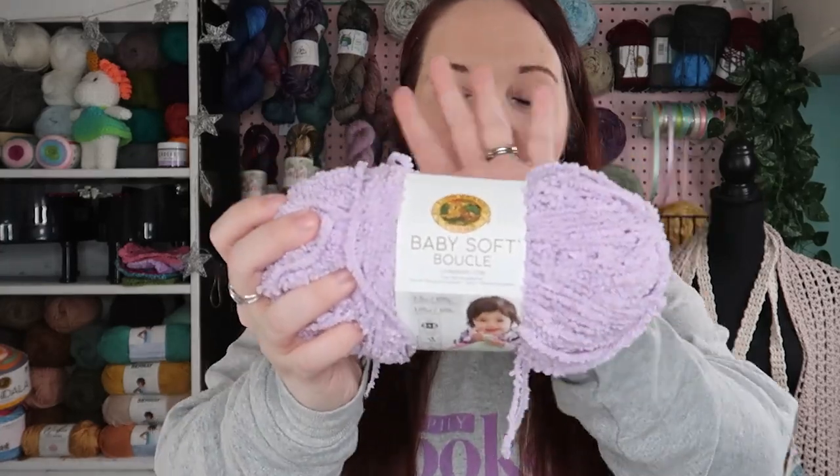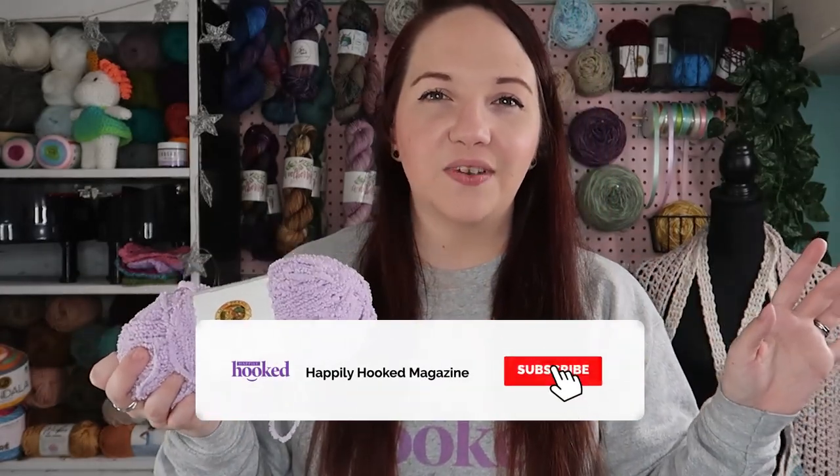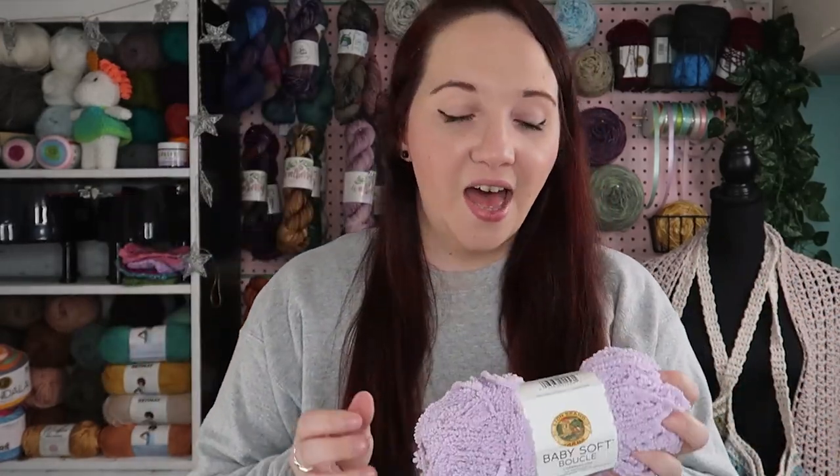We have some of this baby soft boucle — I think that's how you pronounce it, I said it wrong in the last video, it's totally okay. I'm going to show you how to work with this one, and I have a fur type yarn we're going to crochet with as well. I love the textured yarns, I have so many gorgeous patterns in mind, but they are kind of tricky.